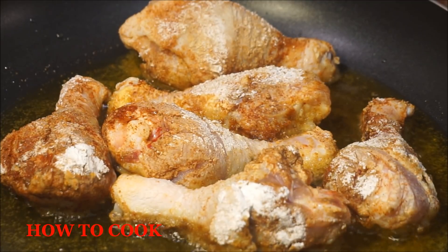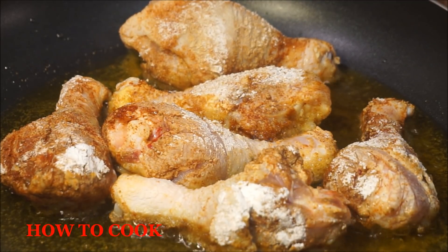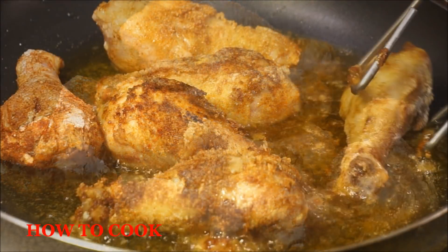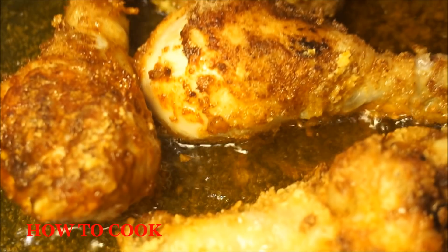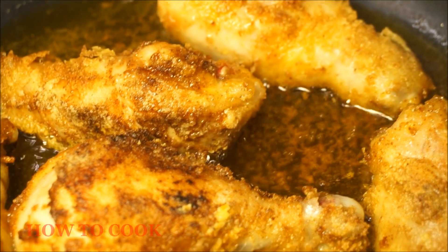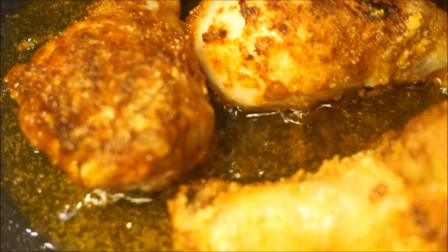This dish takes a total of 15 minutes to fry on medium heat. Do not put it on high heat. Let me give you a close up on the chicken — you see all that nice and crispy and crunchy right there? Just like that.